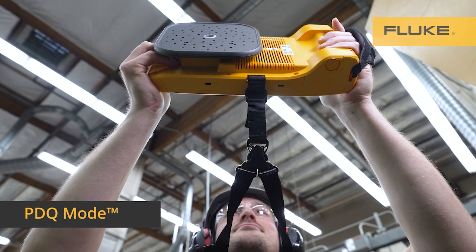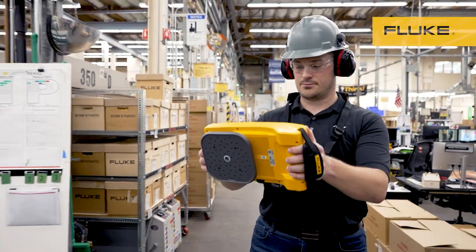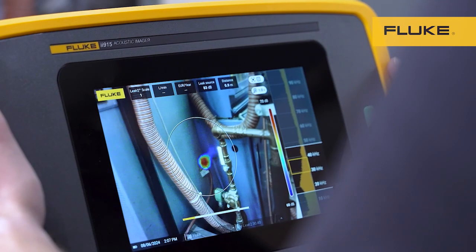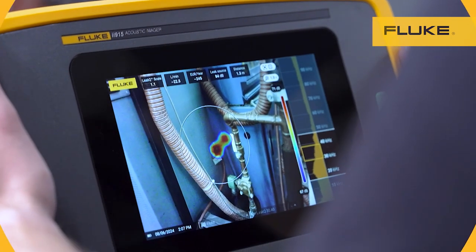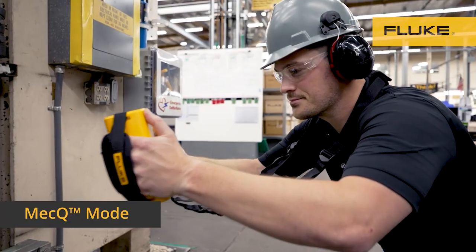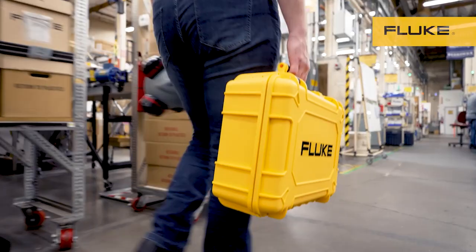PVQ mode puts precision partial discharge detection in the palm of your hand. Find partial discharge with the ii915, converting those sounds into visuals so you can precisely locate their origin. With Mech Q, you can quickly scan mechanical systems such as conveyors to detect issues early and prevent unplanned downtime.